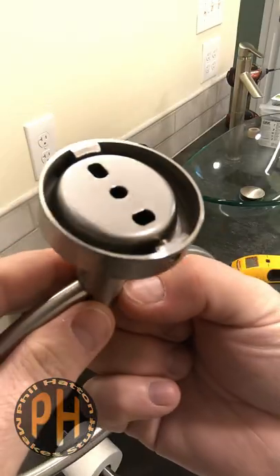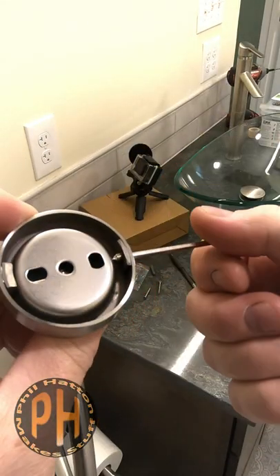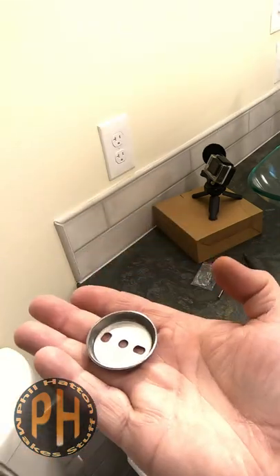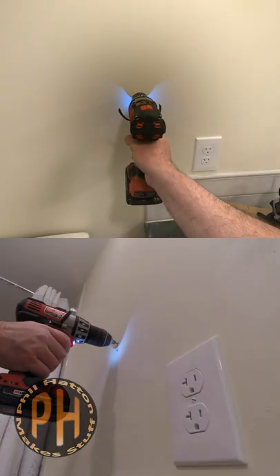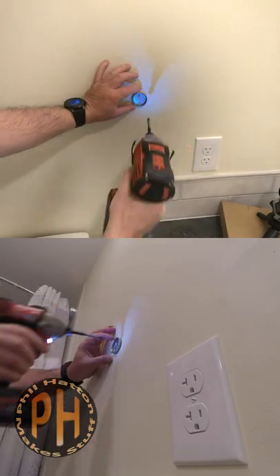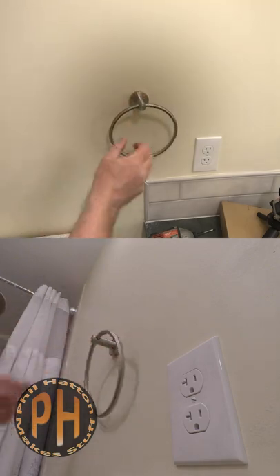Use a drill bit just a little smaller than the shaft of your screws. Hand towel rings usually mount using a grub screw. Loosen that with an Allen key and remove the bracket so you can hold it up to the wall and mark where to drill. Drill no more than an inch and a half into the wall, screw the bracket to the wall, and slide the hand towel onto the bracket. Give the base a little wiggle as you tighten the grub screws so it's nice and snug.